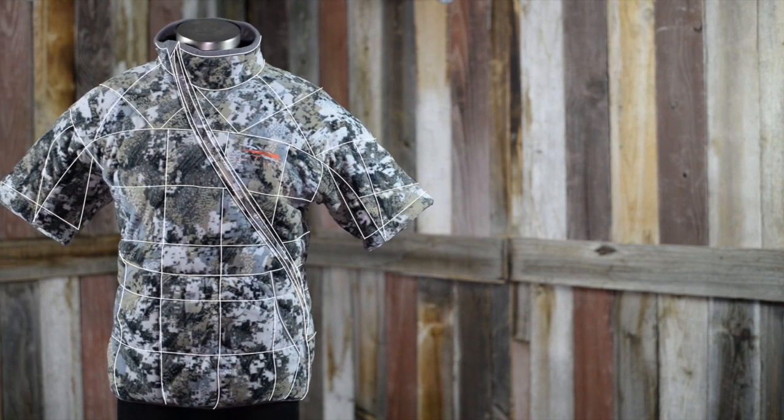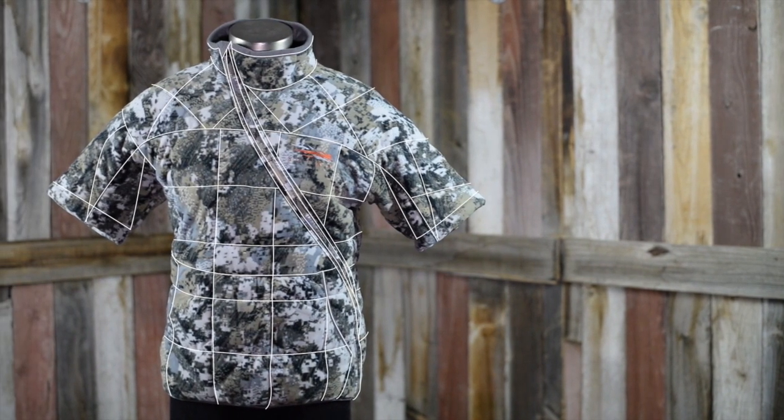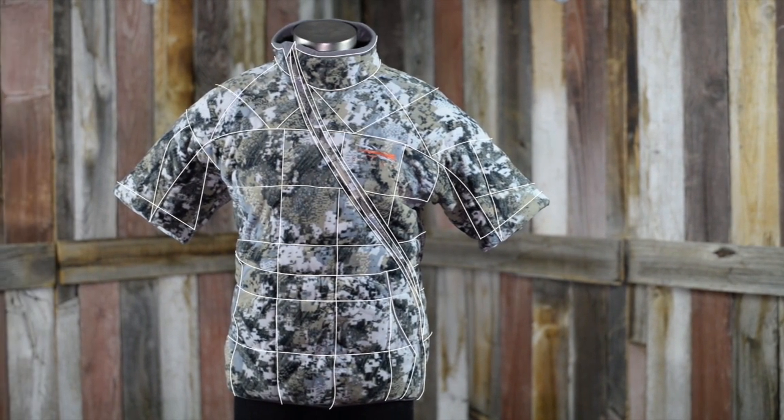Hey guys, this is Kendall with BlackOvis.com. Today we're talking Sitka's new lineup, the Whitetail line, featured here with the Elevated 2 pattern, which is new — we'll talk about that later. This piece I'm going to introduce you to is called the Shacket. A very unique piece, something totally revolutionary from Sitka. Let's dive into the details and I'll show you why this is something you're going to want to look at for this year's season.